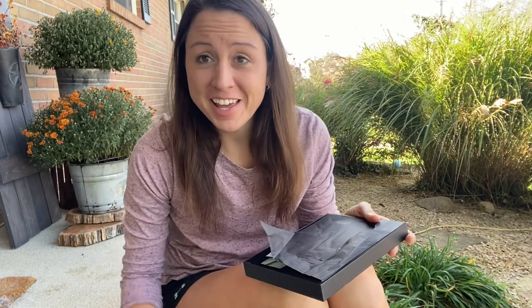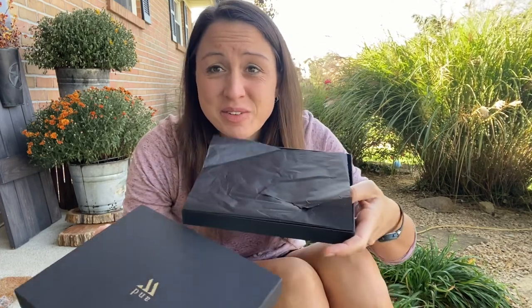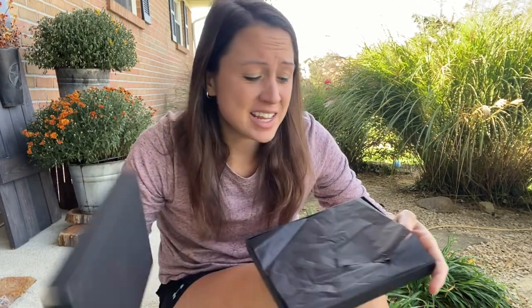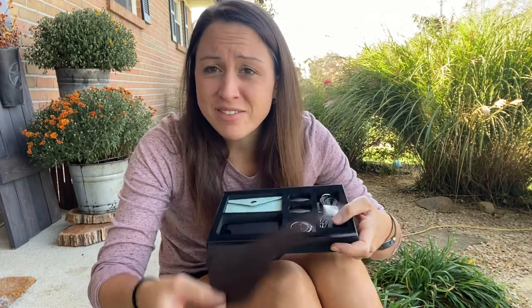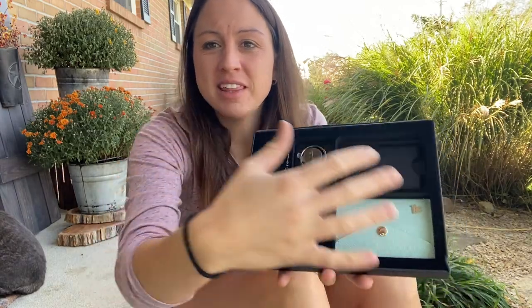Today I got my new wallet that goes on the back of my phone case. It comes nicely packaged, so if you wanted to give it as a gift, it is ready to give. It is presentable, gorgeous looking, and nicely set up with everything very presentable.